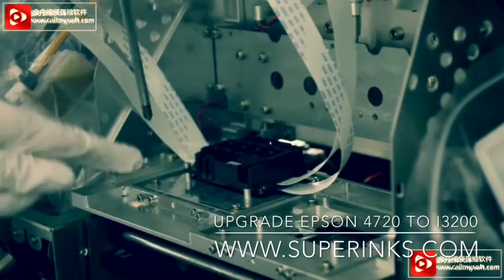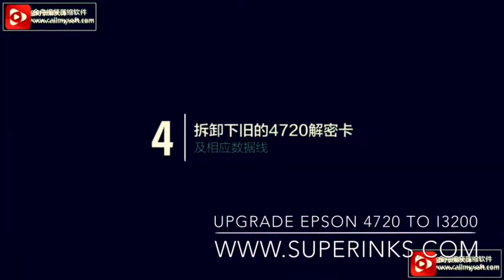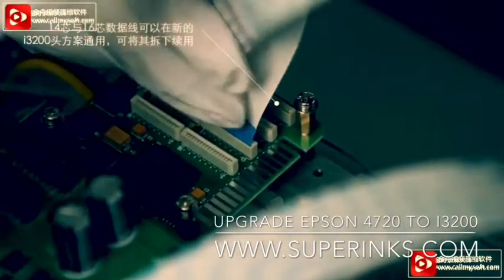Remove the print head 4720. Remove the decode card and the data belt. The data belt can be used again, so keep it.